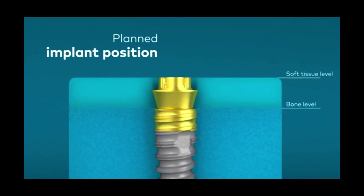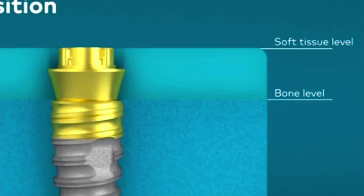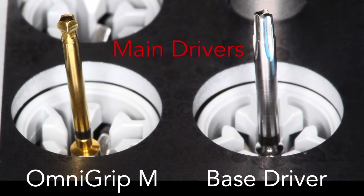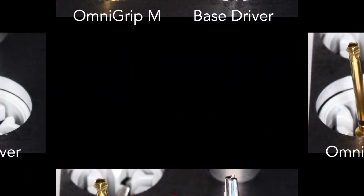The surgeon would place the base abutment at the time of surgery and then you can choose different options. They're going to put the implant either bone level or slightly below, and then put this abutment on. The N1 base abutment has a very vertical type of shape. We're also able to put on a scannable abutment — or you could put a cover screw or a healing cap. You're going to really be using the OmniGrip M, but if you're putting the abutment on you'd use a base level abutment screwdriver.